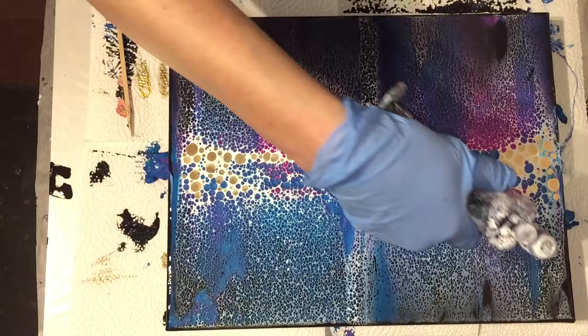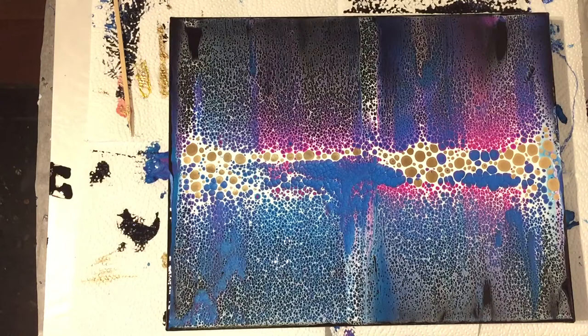One pass with the torch for the air bubbles, and then I'll show you a close-up right after pouring so you can see the lacing much better, and also the gold dots I added in the middle.